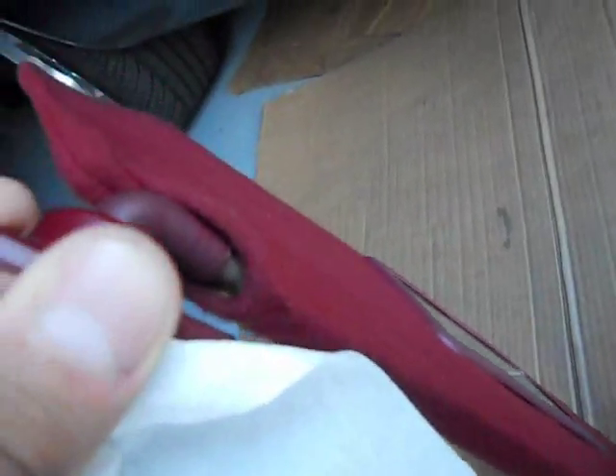And if you happen to get any oil on your fabric, you can just use a little fabric stain remover and it pretty much removes it. You can hardly even tell.